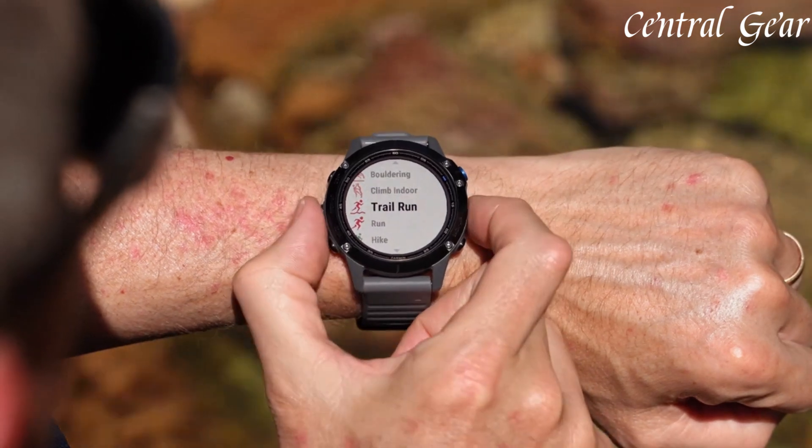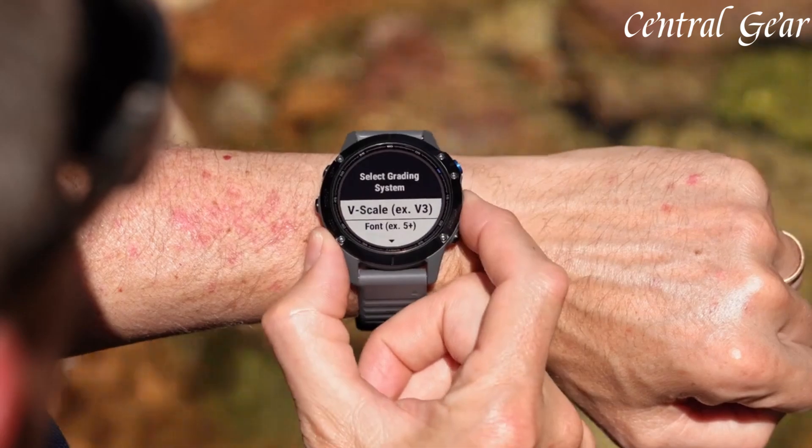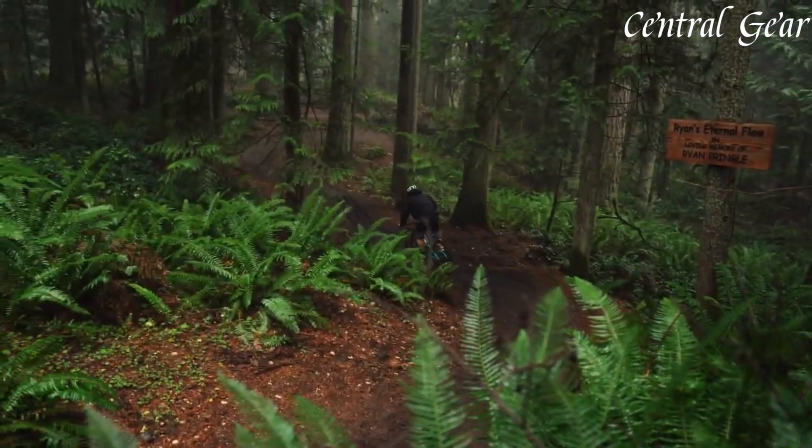The watch also integrates smart features such as notifications, music controls, and contactless payments, adding convenience to its extensive outdoor capabilities. Built to withstand tough environments, the Fenix 6 is water-resistant up to 100 meters and features a durable construction that can endure rugged use.